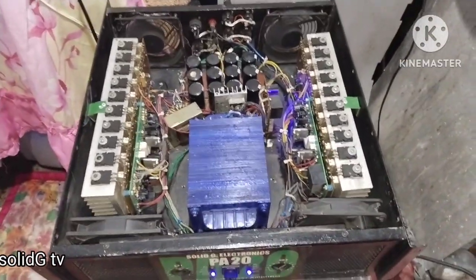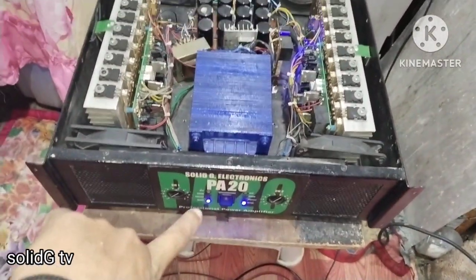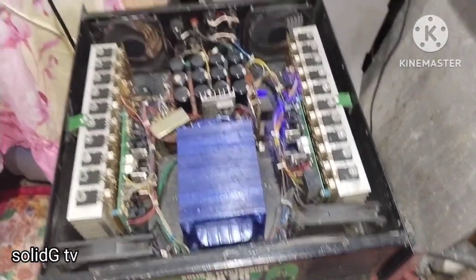Yun. So hanggang dito na lang yung vlog ko — kasi susunod ko pa yung isang amplifier ko doon, yung kulay dilaw yung sticker na C50. Pepreventive ko na rin yun at lalinisin ko yung loob, para kahit papano tumagal din siya.